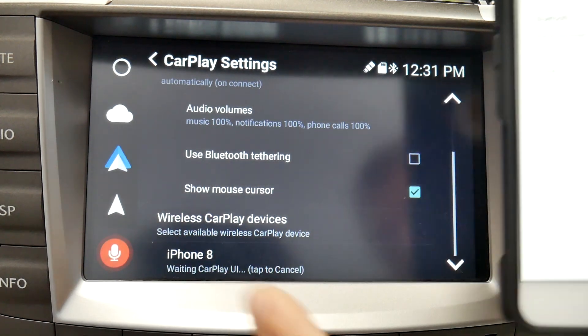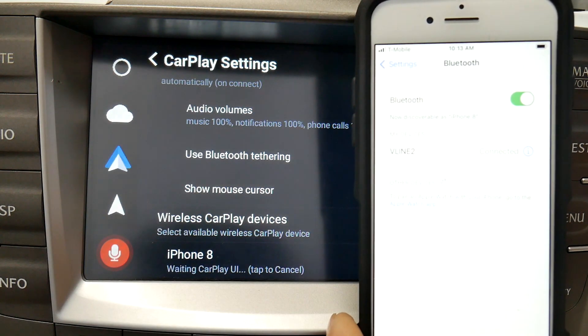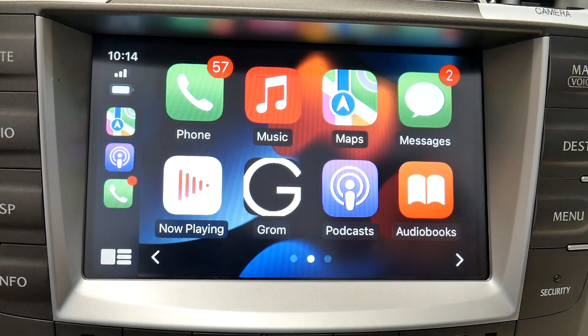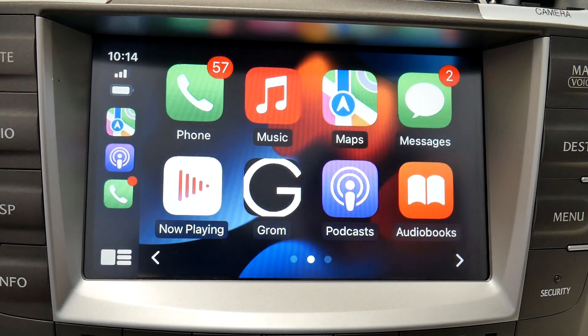When the screen switches to 'Waiting CarPlay UI,' the phone will get a pop-up that says 'Use CarPlay' — select Use CarPlay. Then just wait for it to connect. Sometimes it takes 30 seconds, sometimes a minute — just be patient during that process. In this case, it paired right away.